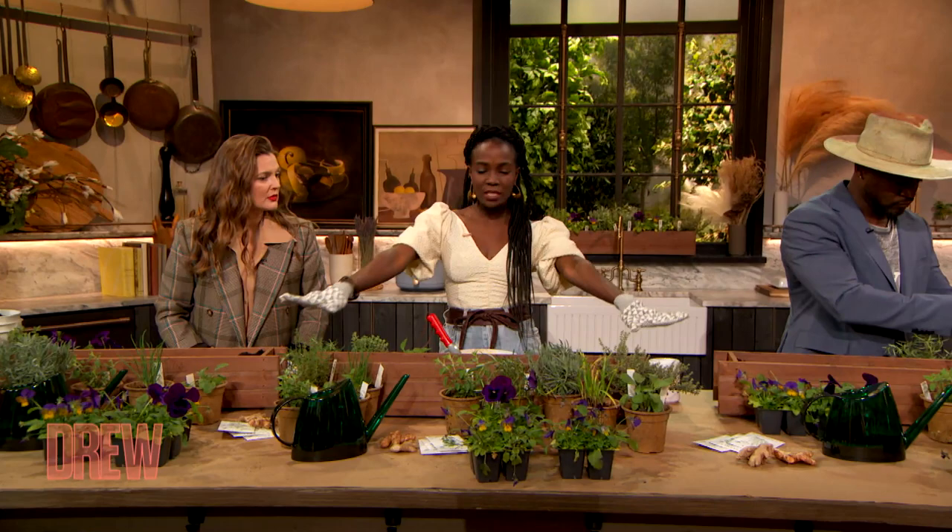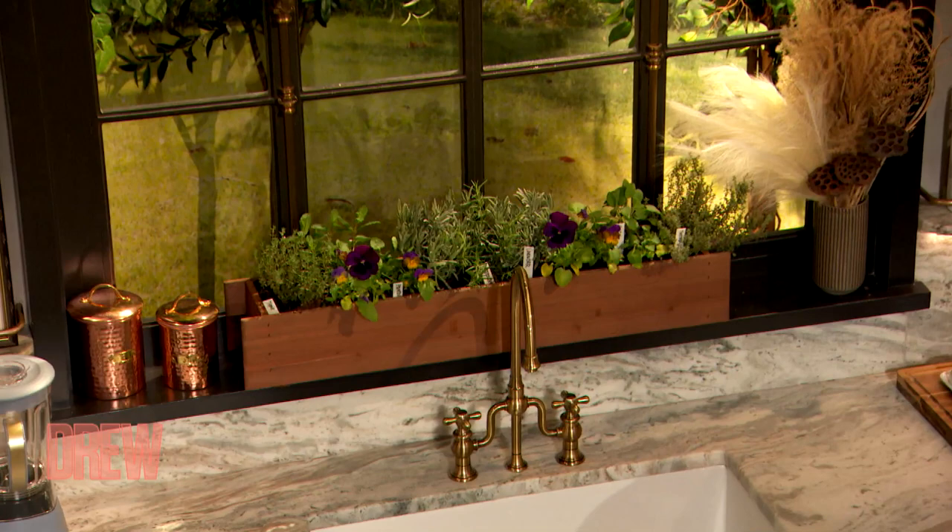Let's get into it! So we're planting an herb garden today and we have a bunch of beautiful herbs here. The most important thing: lots of sun. Do not skimp out on the amount of sun that your herbs need — they will be scraggly if you don't.